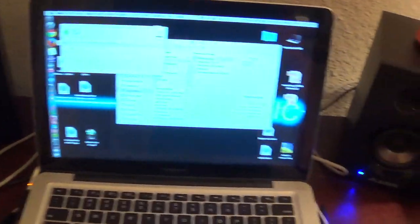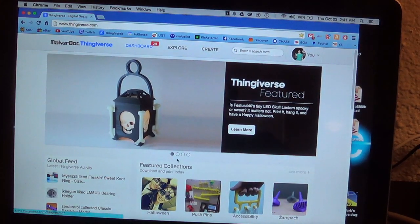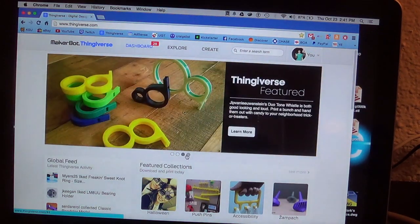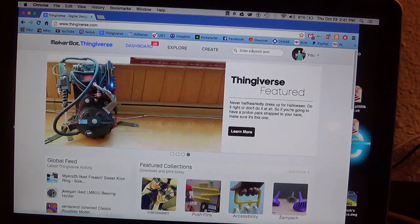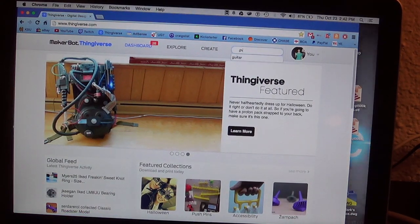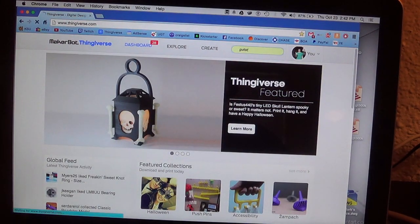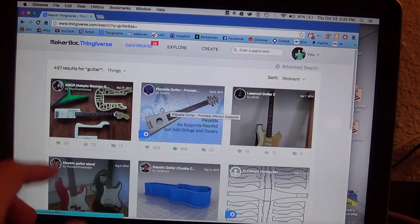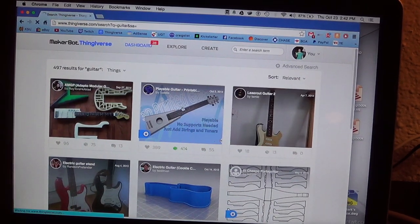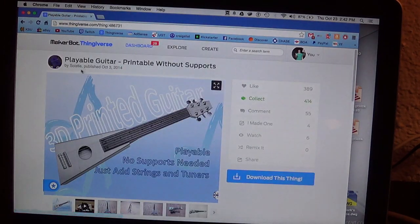And then you're going to want to go to Thingiverse. I downloaded this design — I just saw it on the Featured page. Search 'Guitar' and there it is, the second one right there. That looks pretty cool too, but this is the one I made. So you're going to go to this guy Solsti — got to give him all the credit for designing this.